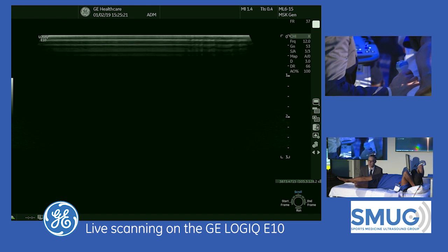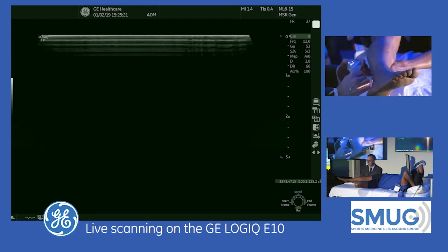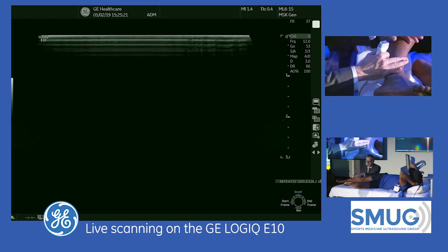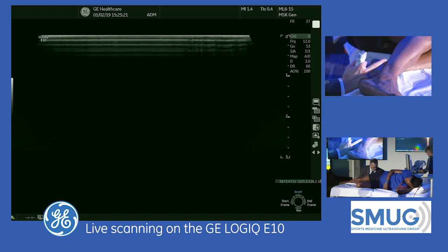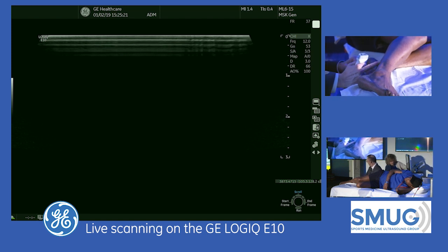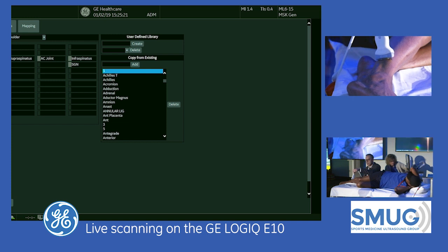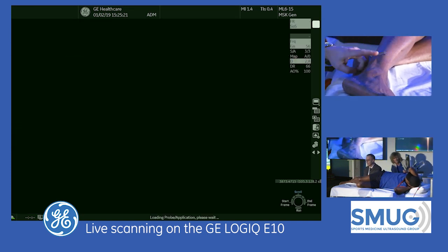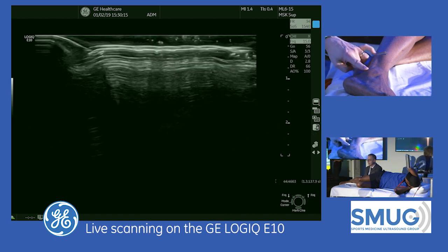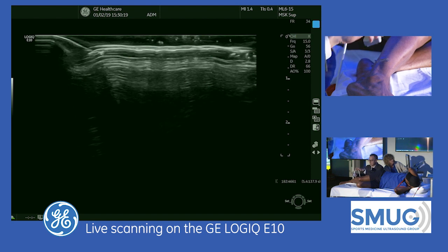I'll start with the superficial branch of the peroneal nerve, then the deep branch. The superficial branch is going to come out between the anterior and peroneal compartments about nine centimeters up from the fibular tip. So I know it's going to be in this area to start with.